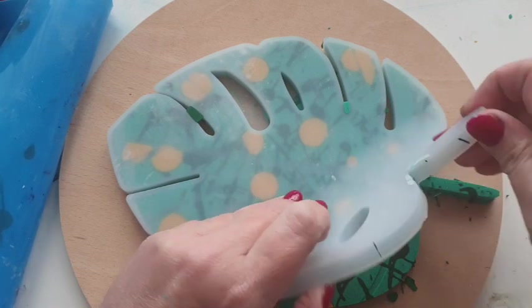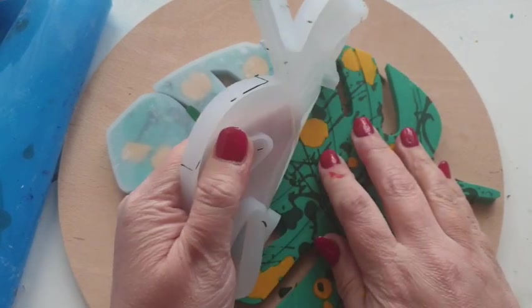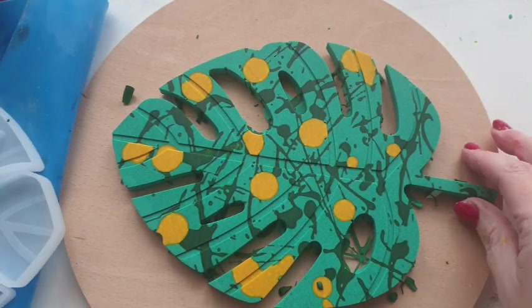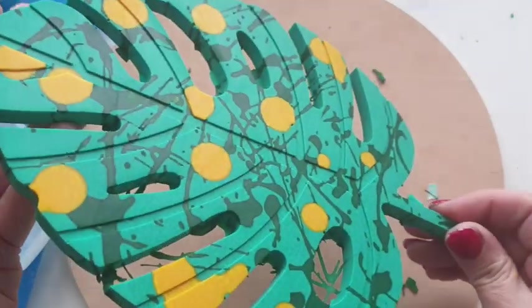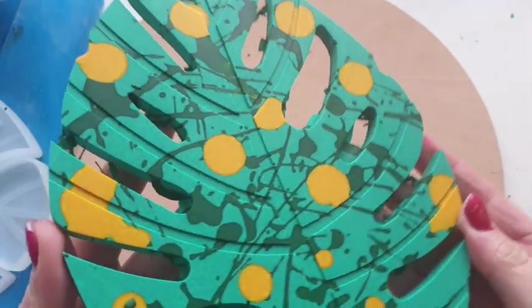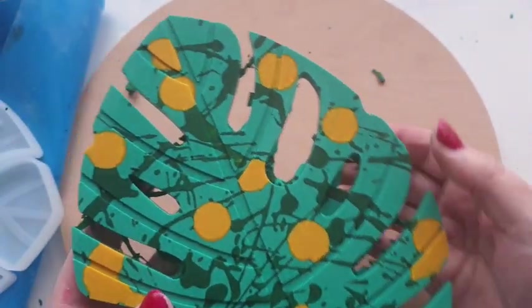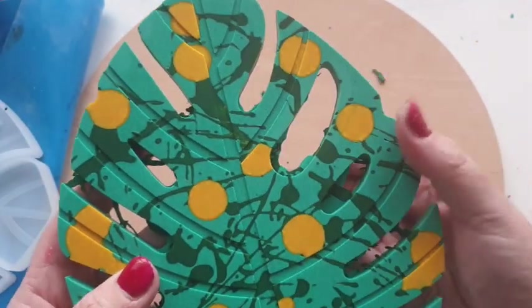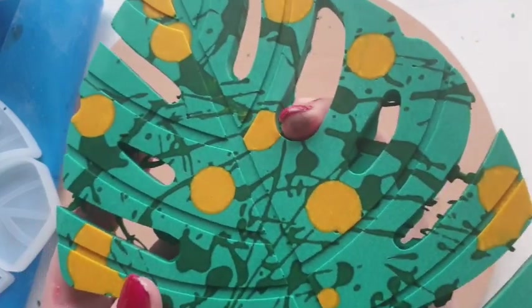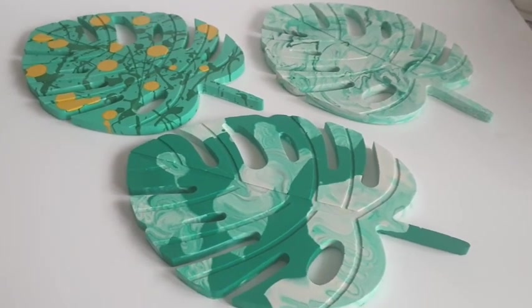Jesmonite is heat-proof well over 100 degrees, so this is going to be able to take your teapot, your pots and pans from cooking, and it's going to make the most ideal trivet. Once I've sanded these I will seal them with the jesmonite sealer and add rubber dots underneath — quite a lot of them, because there are going to be weak areas. If you don't add enough feet, you could put your pot down and one of the stems or leaf bits could break off.